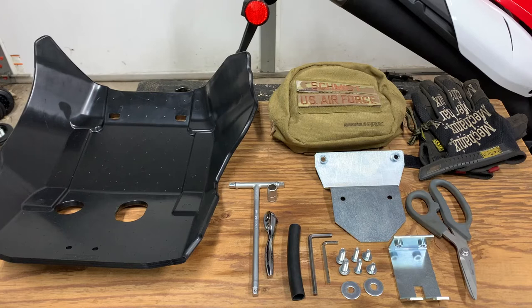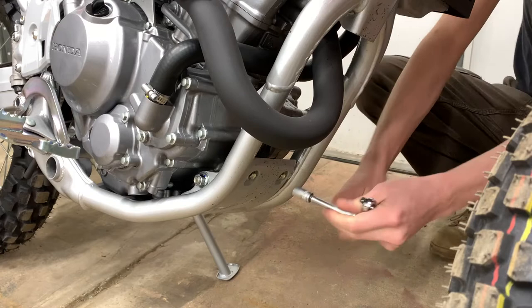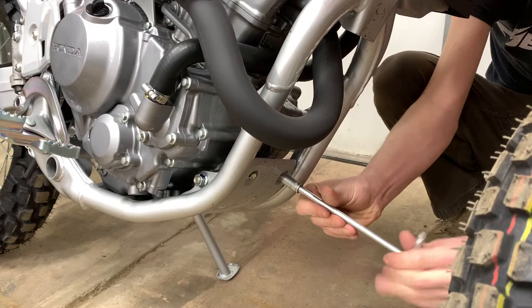So let's look at removing the factory skid plate. The only thing you're going to need for the factory skid plate is a 10 millimeter socket, and then this should just pop right off.